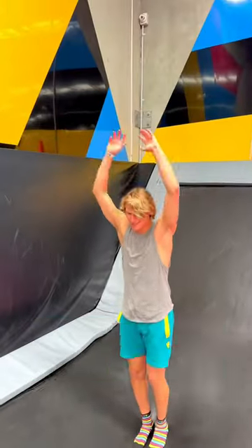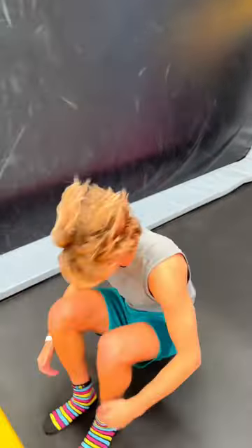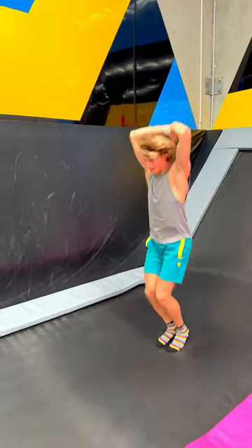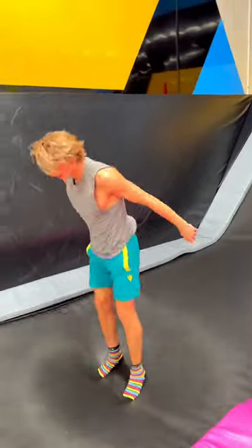So today we're going to teach Xanthi how to do a front flip. She has done a little bit of gymnastics, so it should be alright. We're starting off with a forward roll just to get the momentum moving, then doing a jump to her back and then to her feet.